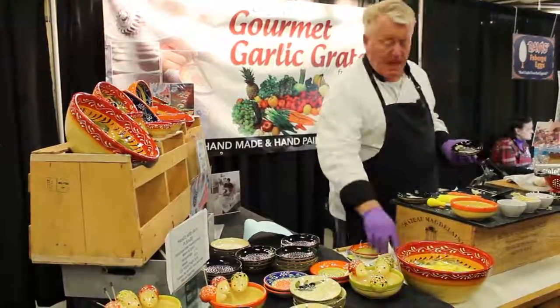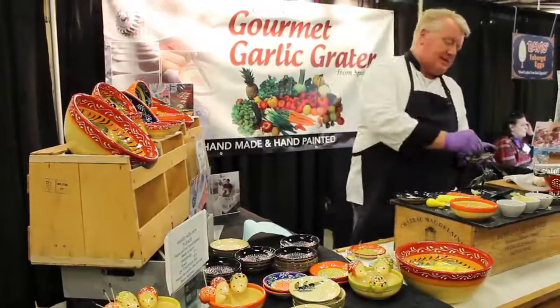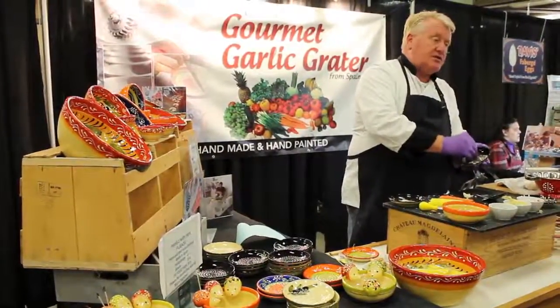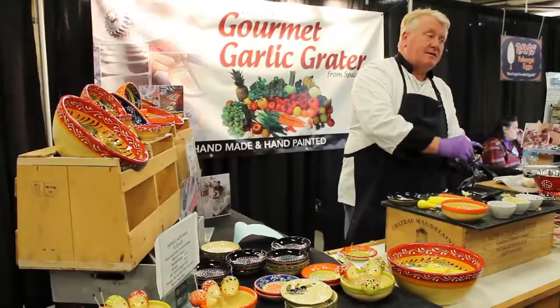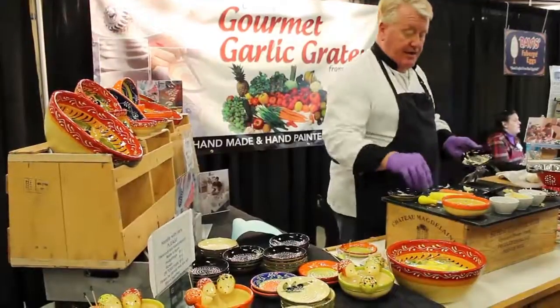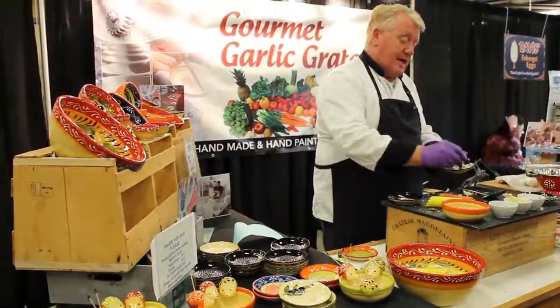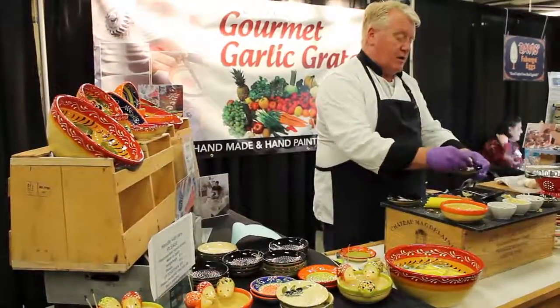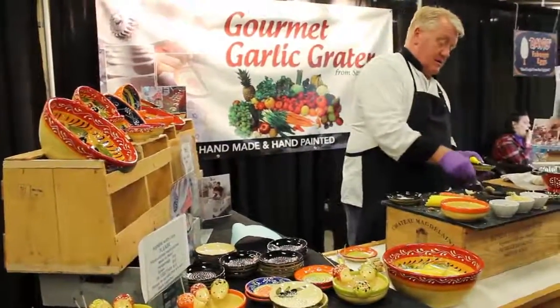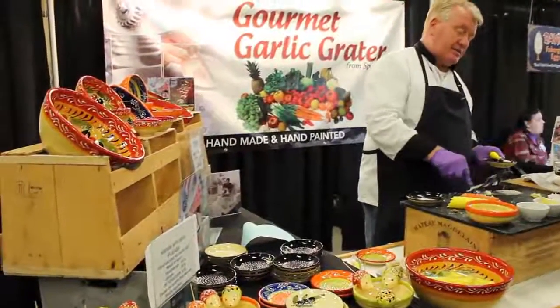If you like really strong garlic, leave it on the dish for ten minutes. Garlic naturally gets stronger once it's been crushed with its own acid — so the longer you leave it, the stronger it gets. It's three times stronger than anything you'll get in a jar or a tool. If you take that little brush, you can sweep the flavour right to the centre. And that's how fine it comes out.